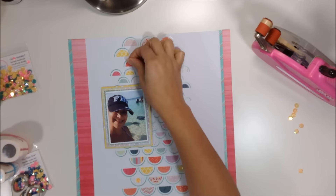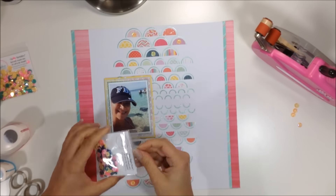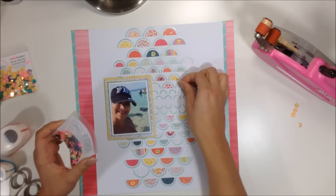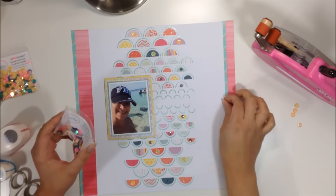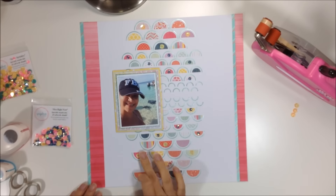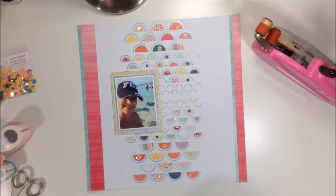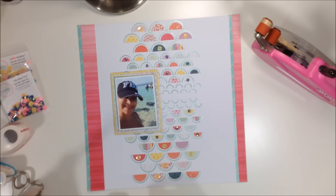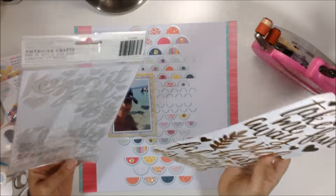All of my little half-circles are glued down — I just used a dot of glue from my Scotch Quick Dry fine-line bottle behind each one, which went pretty quickly. Now I'm taking these sequins from the store — the 'Hot Right Now' sequin mix — and I'll scatter the navy and yellow ones in different areas. In the bigger circles I'll put yellow ones, in the smaller circles I'll put blue ones.